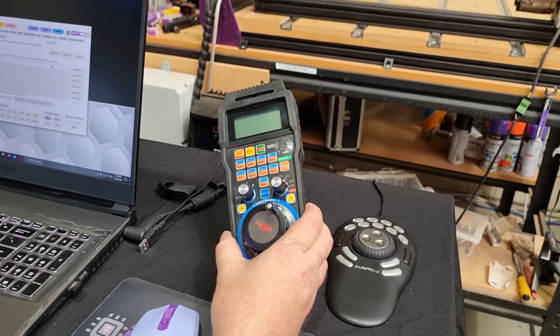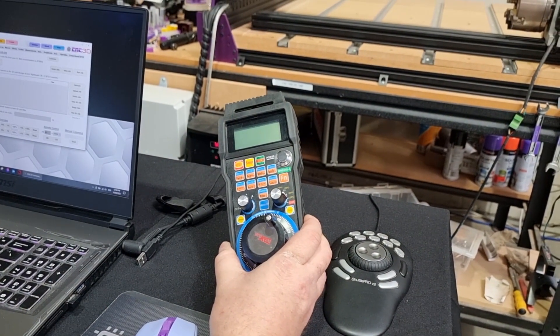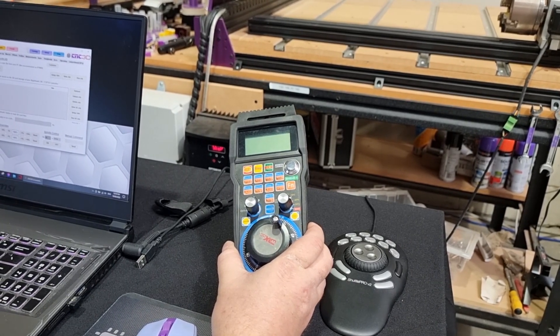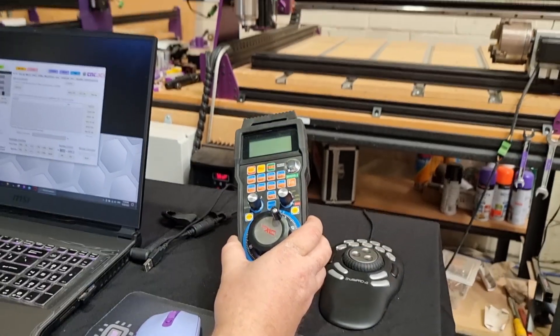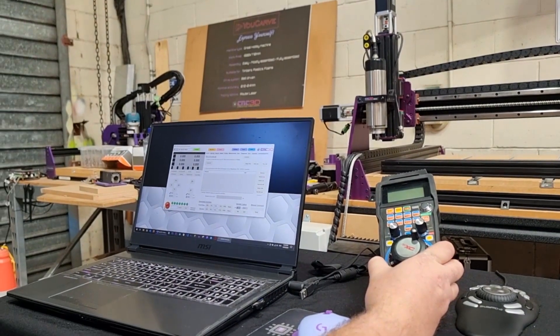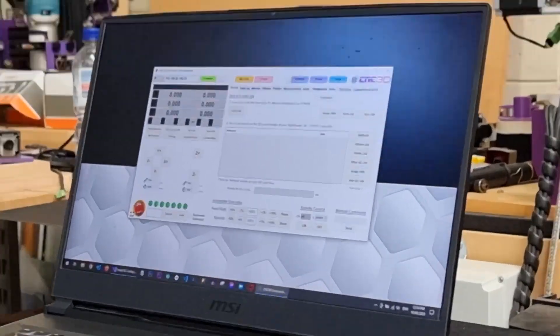For a long time no one has really had support for this wireless pendant except for UCCNC and Mach3. We have now actually added full support for all of these buttons. We're going to control our machine today and show you how we can interface these different tools within Commander and how we can configure them as well. We've just got our CNC3D Commander window open.